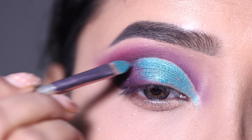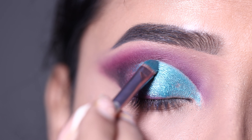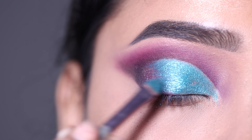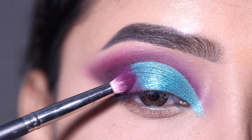I will apply it with a flat brush. This shimmer palette is very pigmented and the shadows apply beautifully, though this palette is a little pricey.